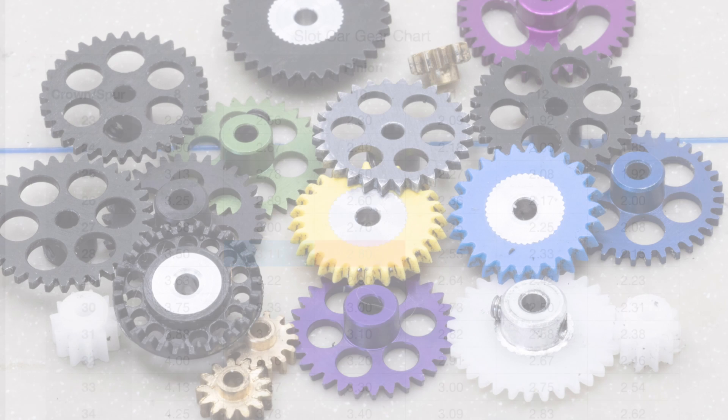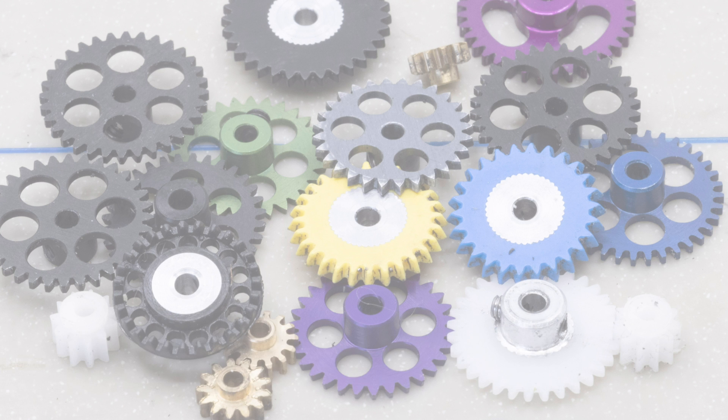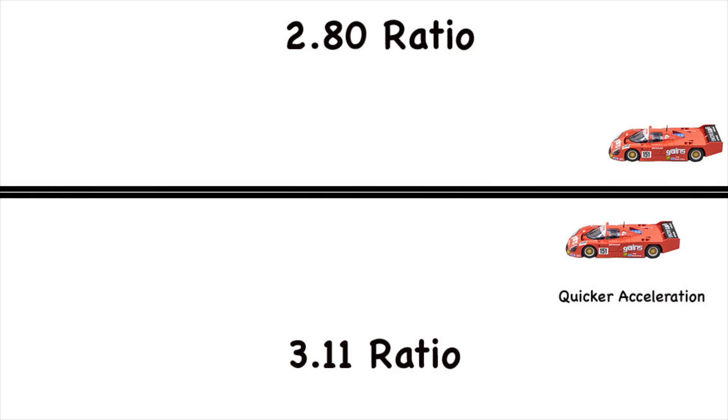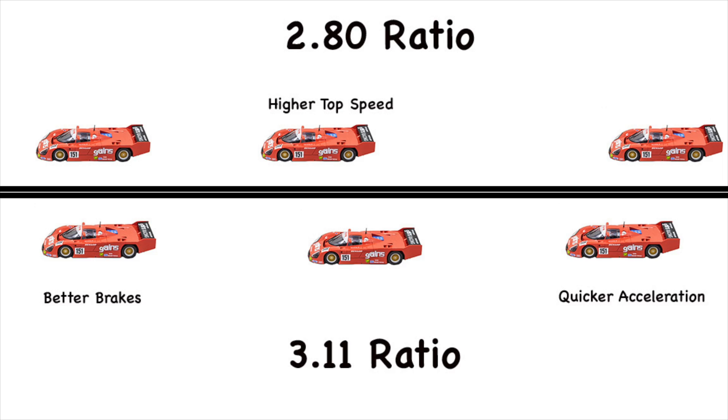So why would you change the gear ratio that comes with your car? There are three characteristics affected when you go to a different gear ratio. Going to a higher gear ratio results in slower acceleration but a higher top speed. The higher gear ratio also reduces the braking effect of the motor. For example, if you're racing on a track with a long straightaway and go to a higher ratio, your car will accelerate slower off the corner but attain a higher top speed — and at the end of the straight it will take more distance to slow down.